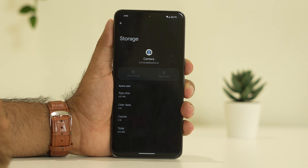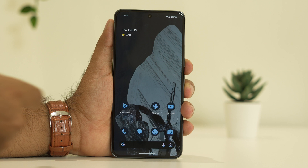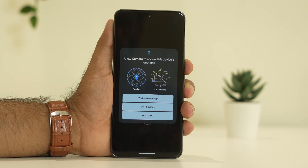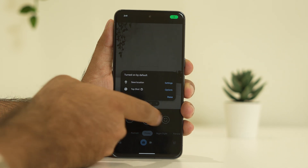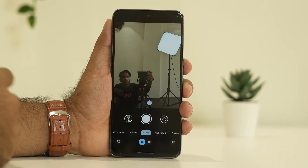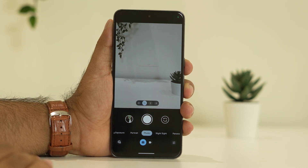From here, go for Clear Storage and Clear Cache. Once both are done successfully, try the camera and check whether you're still having trouble. Both the front and rear cameras should be working fine after these possible workarounds.